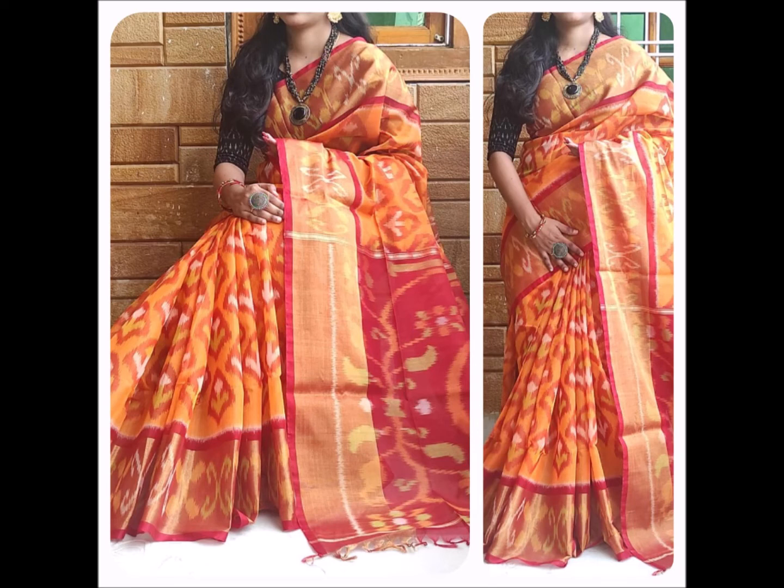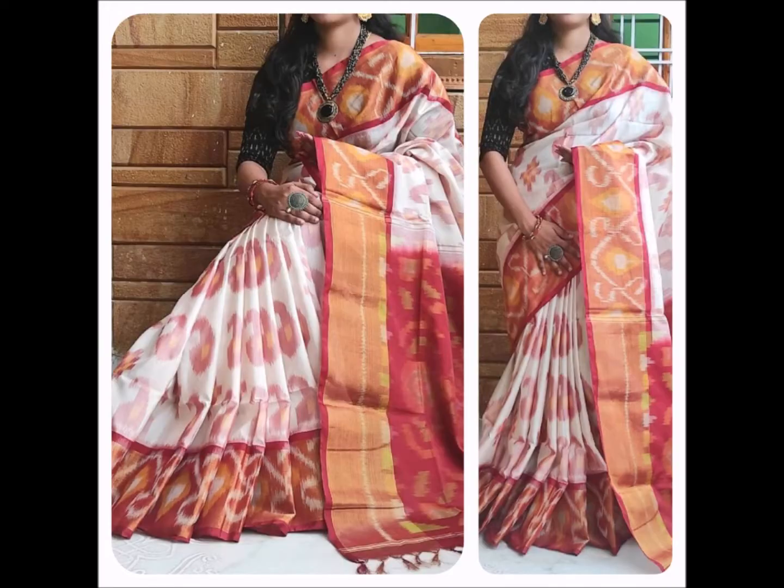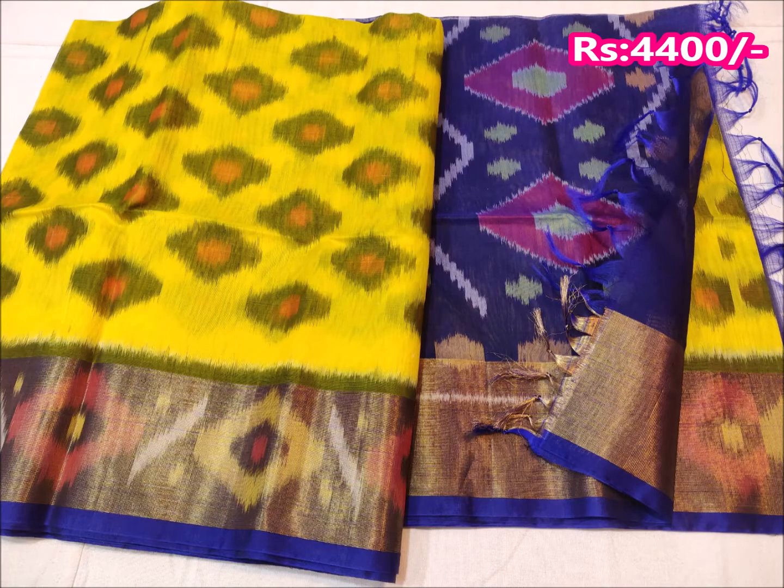I will show you two different types of Silk Sarees. I will show you the price and the design, and I will also discuss the range of stock available.